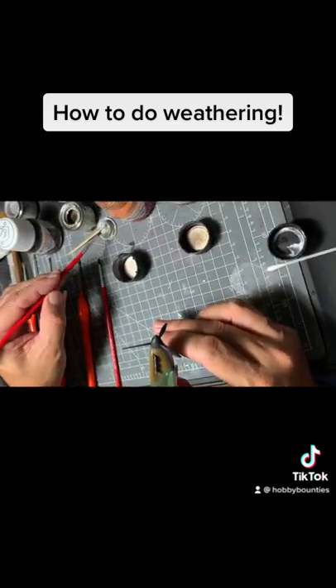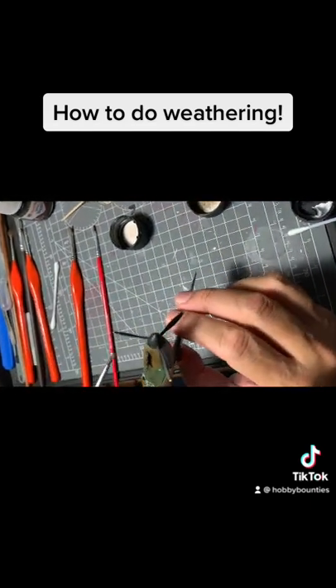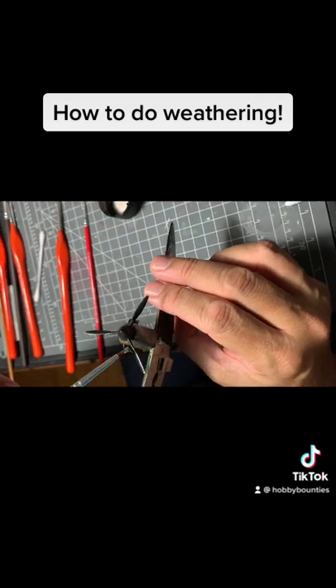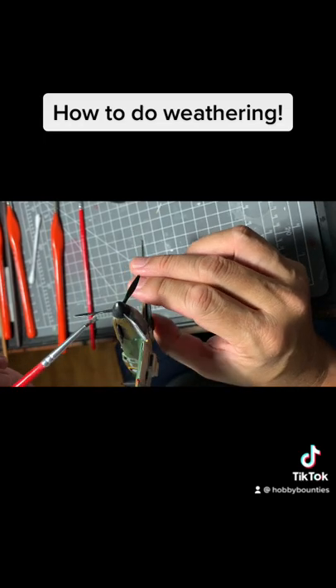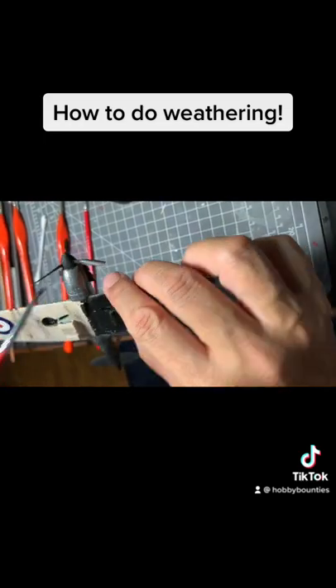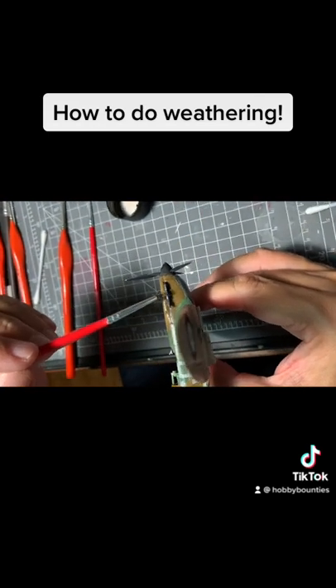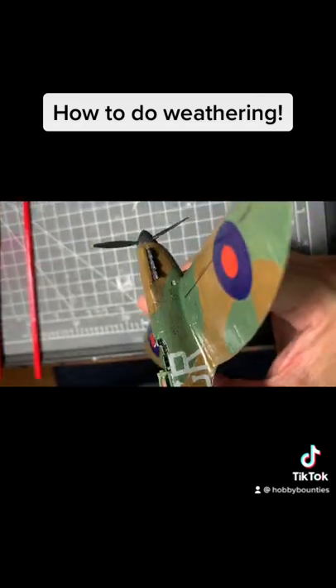The other areas of shading are the tips where the metal shows, so on the propeller you can see a little bit of silver coming up. There's also a bit of wear and tear from the tip plate. Likewise for the engines — I actually drilled a hole there so you might be able to see the holes.